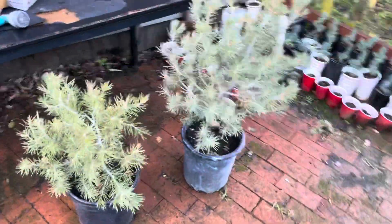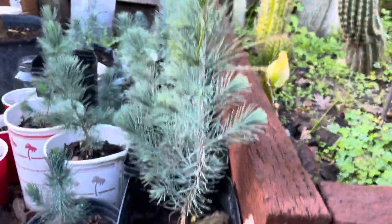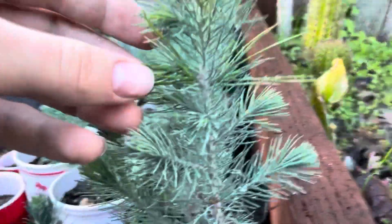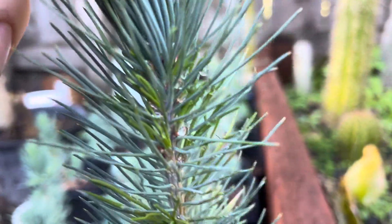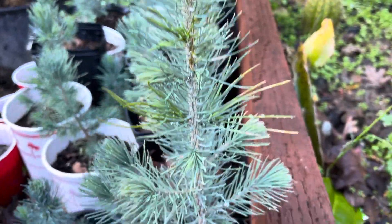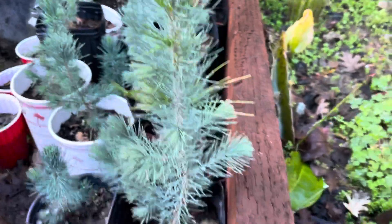Over here I've got more — some of these are single-leaf pinyon pines, and these are more Afghan pines. If you look here, these green needles are adult needles starting to come out. You can see the darker green coming out of the blue — that's what the adult needles look like. By the time next fall rolls around, I'm sure it'll have plenty of adult needles on it.